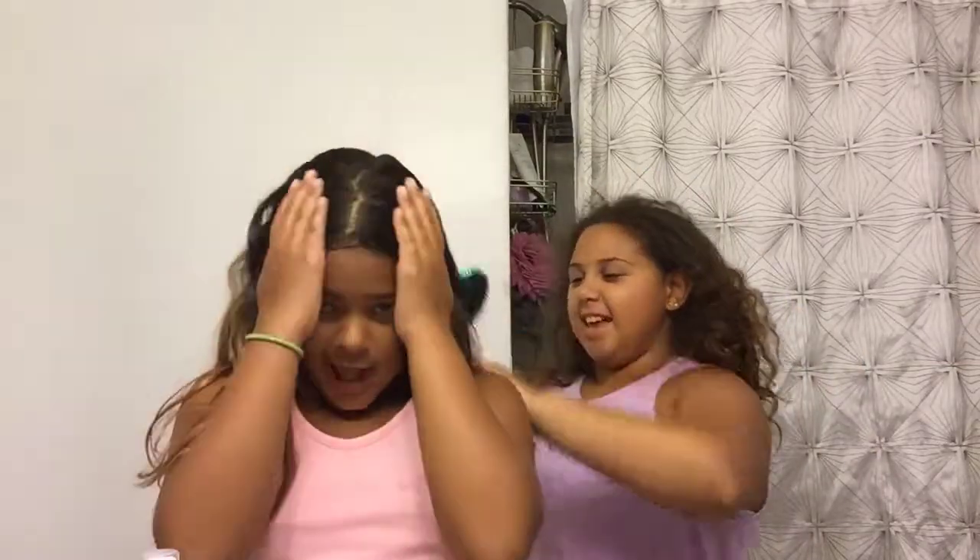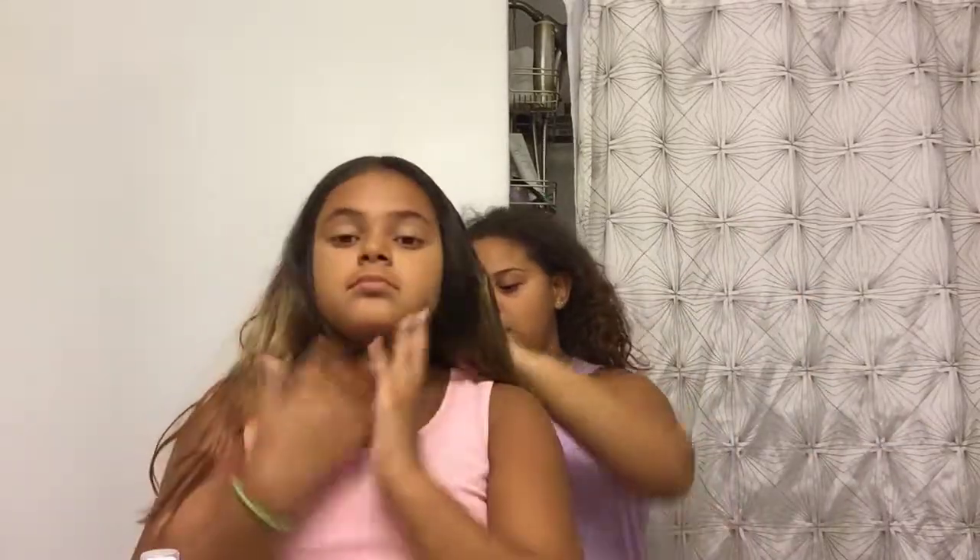We're putting our hair back. Her hair is straighter and my hair is curly, so we have different curl types, but we use the same products for curls. Her hair is naturally straight — it's more like a wavy straight.